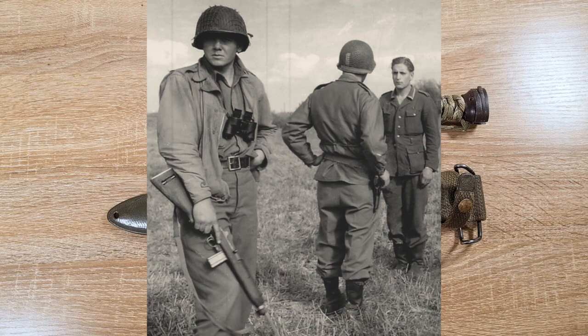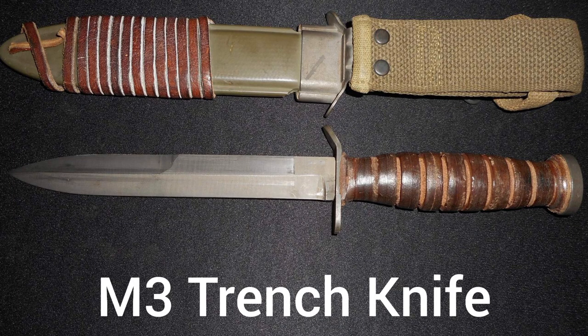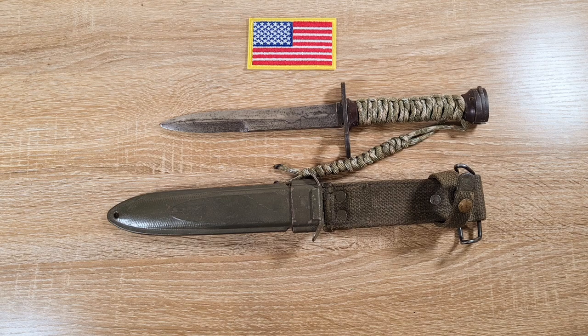However, after a little bit of use it was determined that those soldiers needed a knife, so they were issued the M3 field knife — or trench knife as they call it — even though it's not really a trench knife as it doesn't come with a knuckle duster guard.